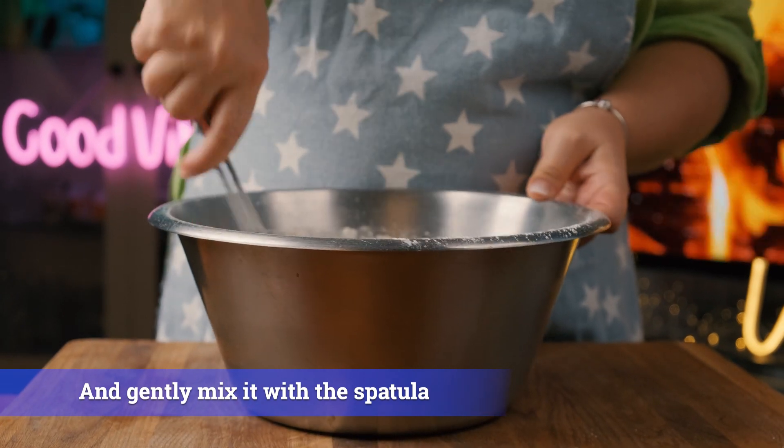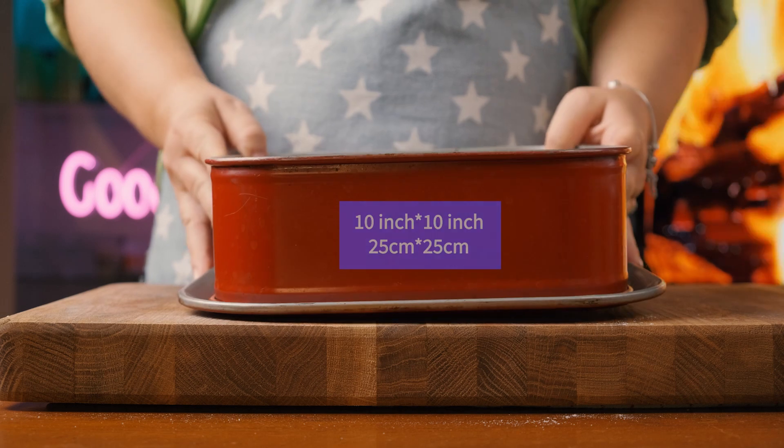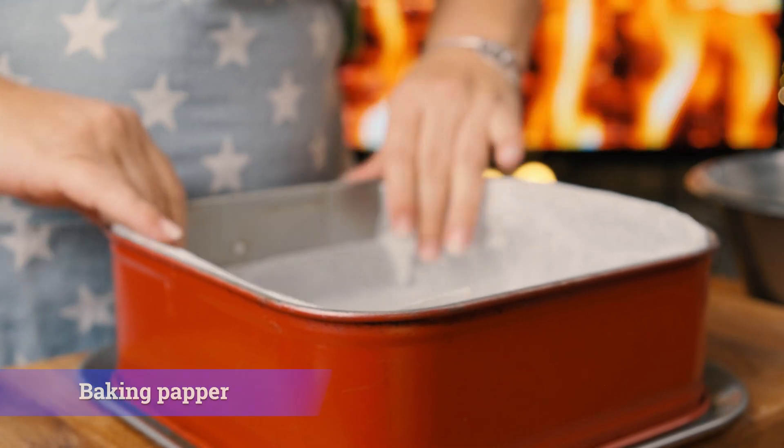Cut the pot. Once we work for a loss, we'll be able to cook the rice water. Now we're going to make sure that we have some money left. That's why the juice is good for the rice.